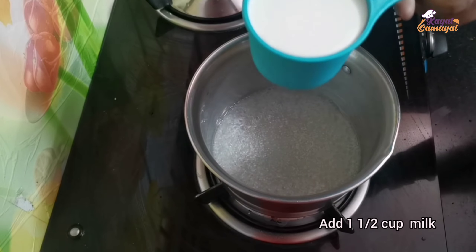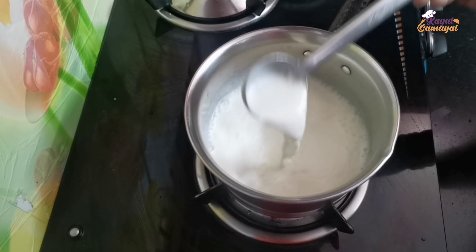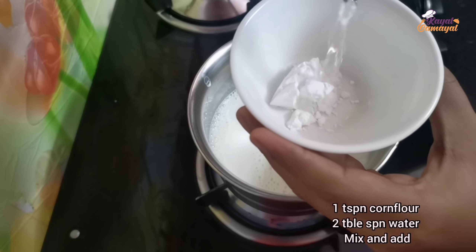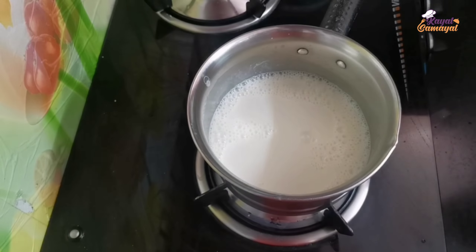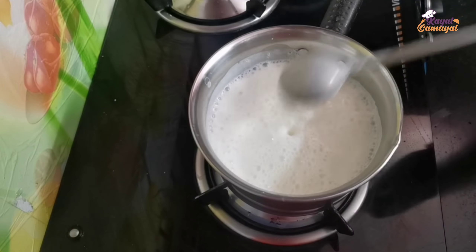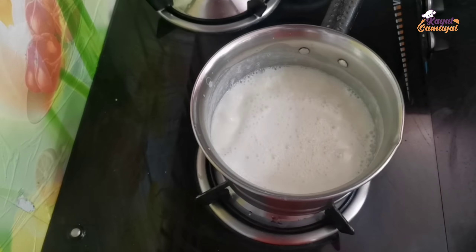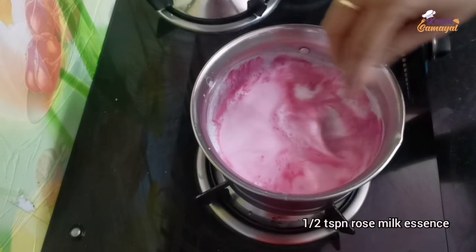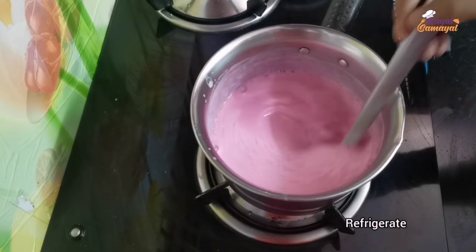Now we are going to use 1 cup of javars. For a small bowl, add 1 teaspoon of javars. Add a little bit of rose milk. You can add a bowl and bring the sugar or the oil.